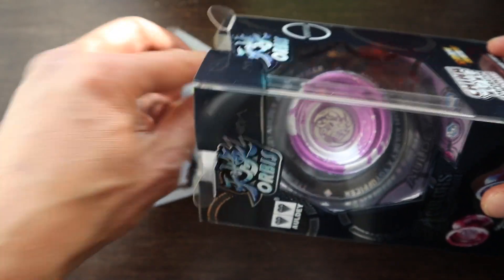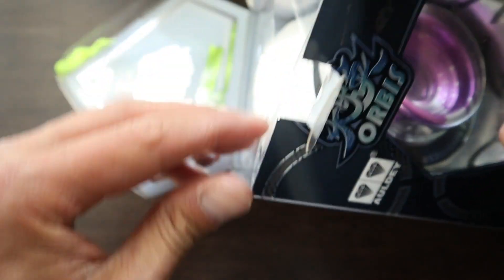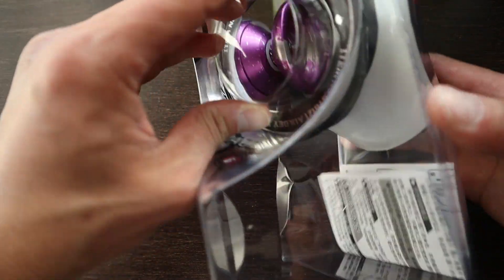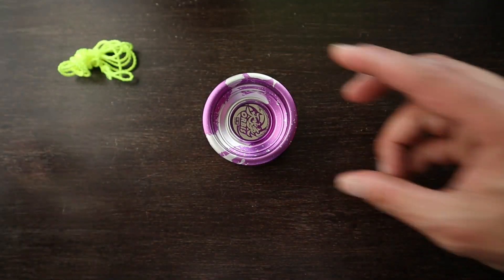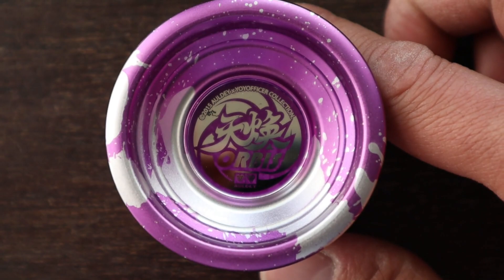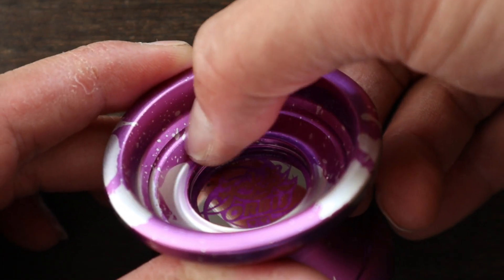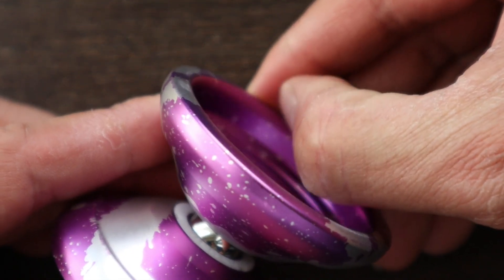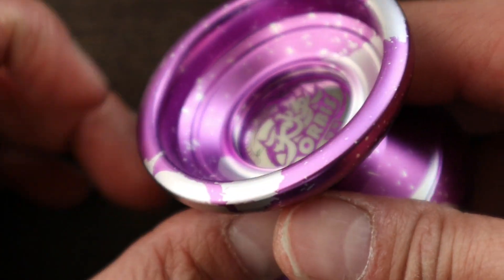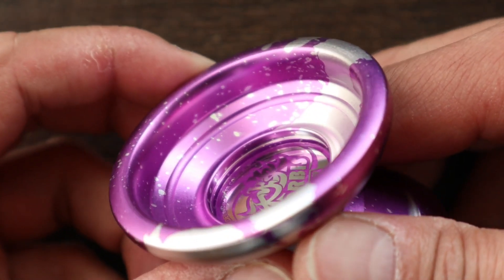The yoyo comes in this rather large box and includes a string. The cup area has interesting lines and grooves machined, and there doesn't seem to have a hook-lip for thumb grinds. The center has a circular cutout and has a sticker, so I think one should be able to still do finger spins in there. I have seen various postings that you can insert some kind of light into that center cutout.